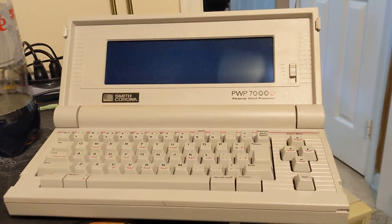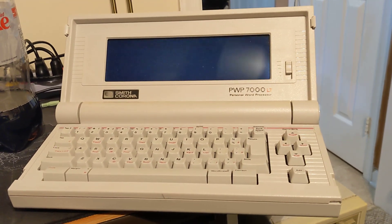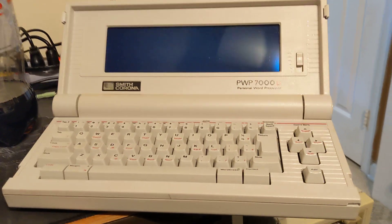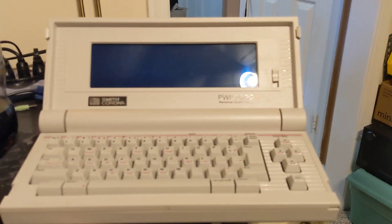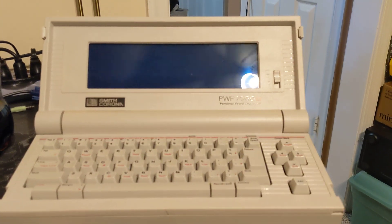Hey y'all, welcome to the first video of my channel. I got this Smith Corona PWP7000LT personal word processor in an odd place — I picked it up at a pawn shop for five bucks.